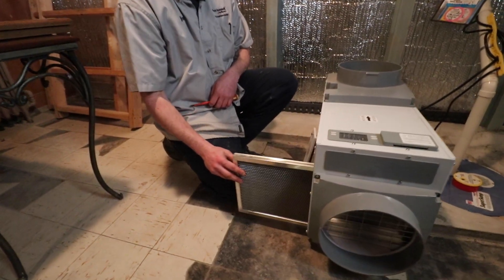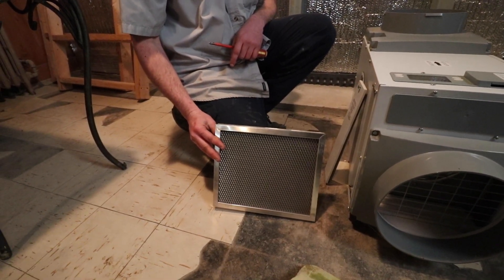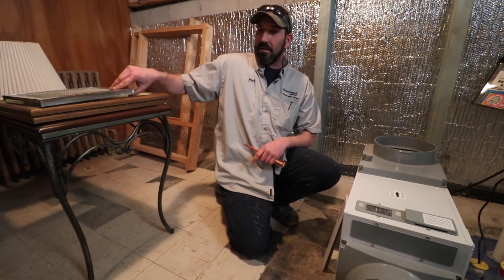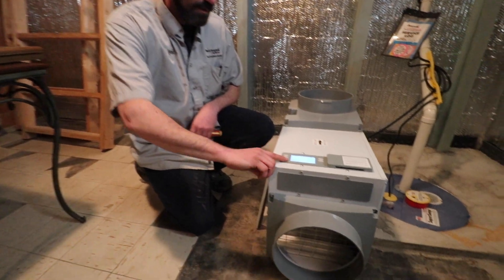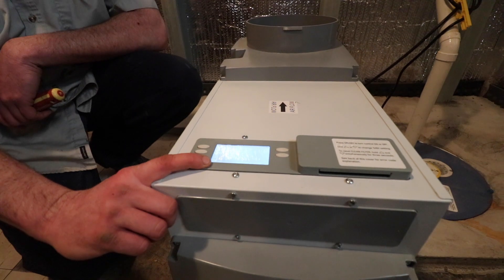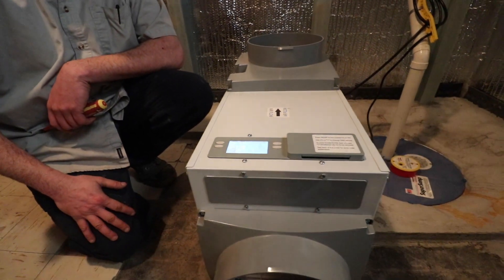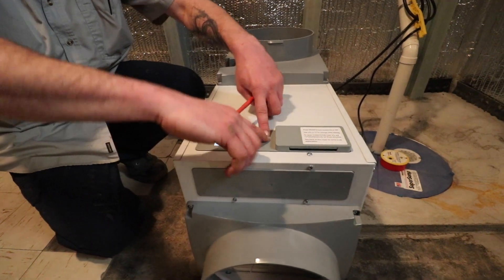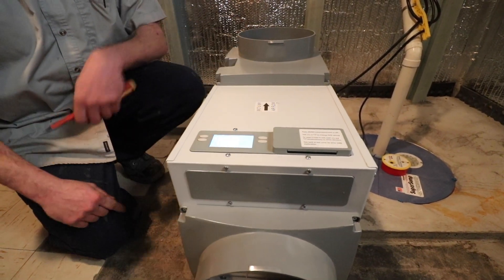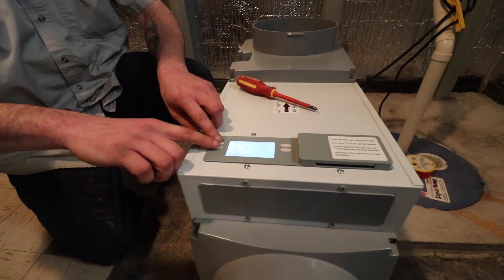It has a washable filter in it, which I'll get the customer to wash because there's no sink down here. It also gives you a reminder on the screen for the customer — it says 'clean filter.' This will come up every six months to remind the customer to wash out the filter. It's very easy to reset it — some customers know how to do it, some don't. This will do a self-diagnostics.